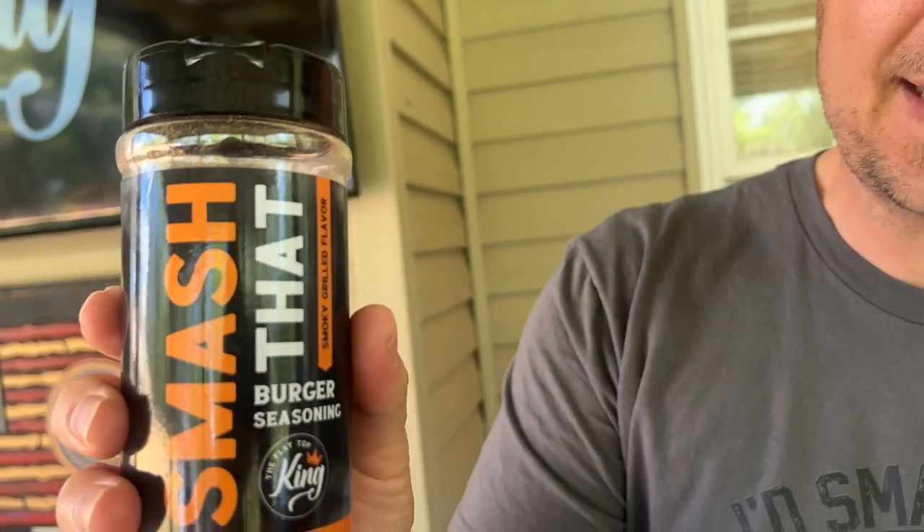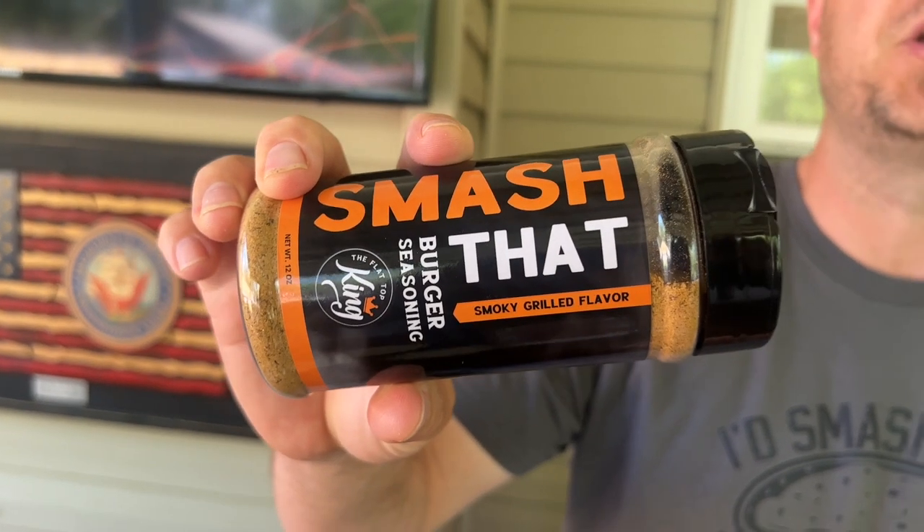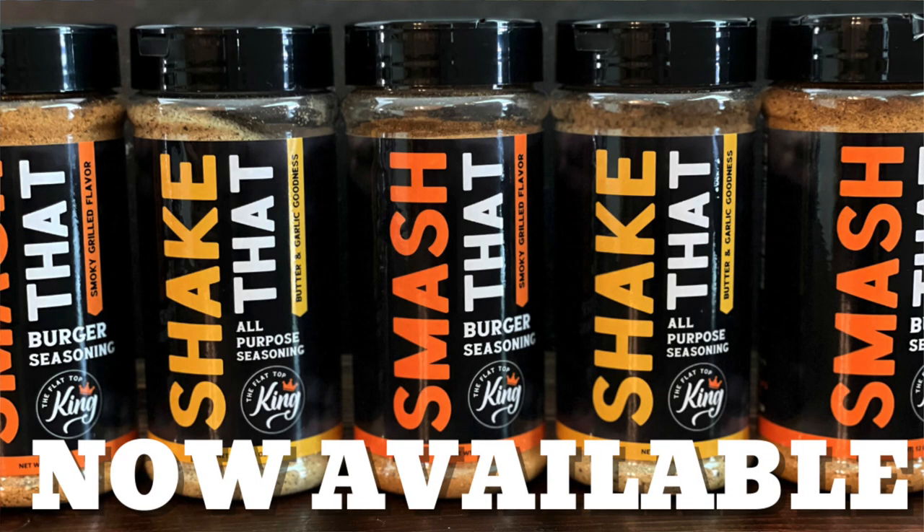Let me introduce the Smash That seasoning — this is the first video we've ever done featuring it. You guys can check out theflattopking.com where we have that. When we developed this, it's not salt-forward. We wanted to enhance the beef flavor, not change it. We always liked the idea of enhancing the flavor, so it's got a good charcoal, smoky, beefy flavor. You can use more of it than you'd think, and all it does is enhance the flavor — we think it's fantastic.